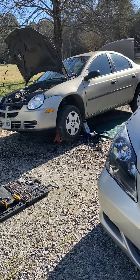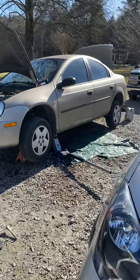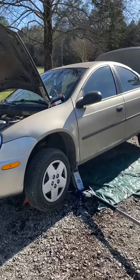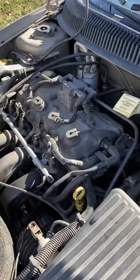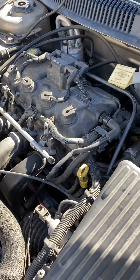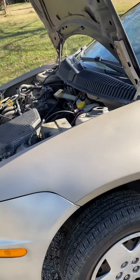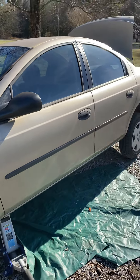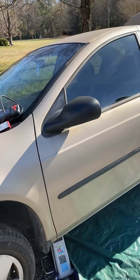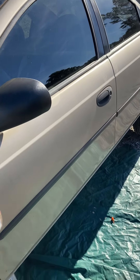Quick video — I'm here in Virginia at my parents' house and my dad's got a 2003 Dodge Neon, just a regular 2.0. This is a cheap model I picked up a few years back. It's got about 93,000 miles on it now and it has a check engine light for P0551, which is the power steering pressure switch.